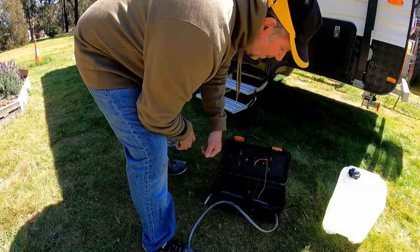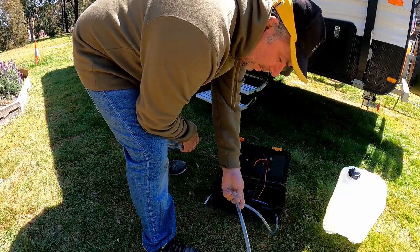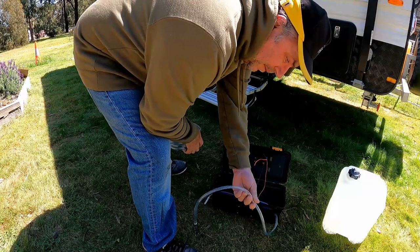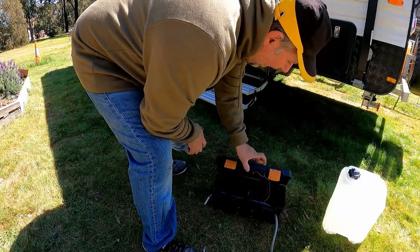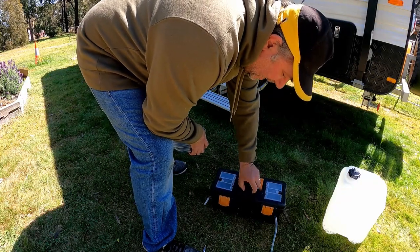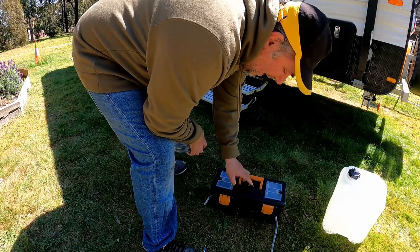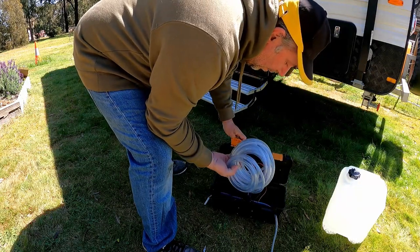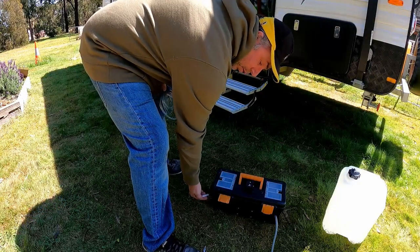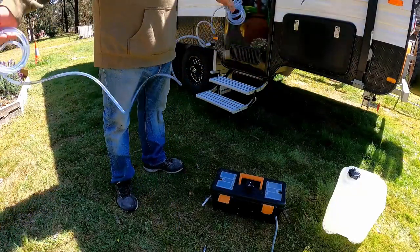Simply put, it's just a plastic toolbox with a 12-volt pump inside. I've got some 10mm nylon or PVC pipe, a little on-off switch, and an Anderson connector so I can plug it into an Anderson socket. On this side you've got your water outlet — this is the outlet to the tank. So let's plug that in first.